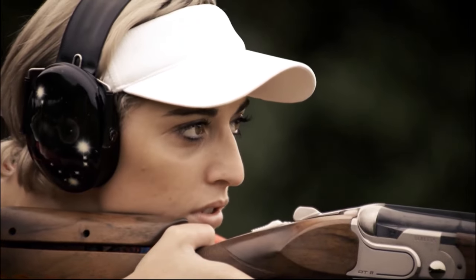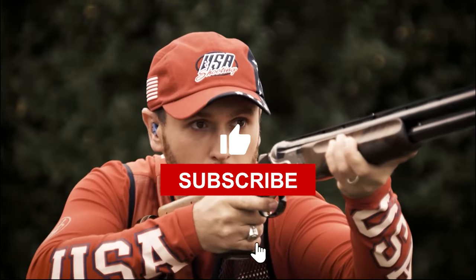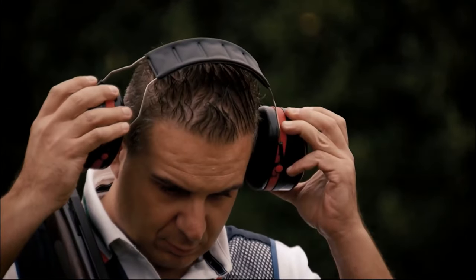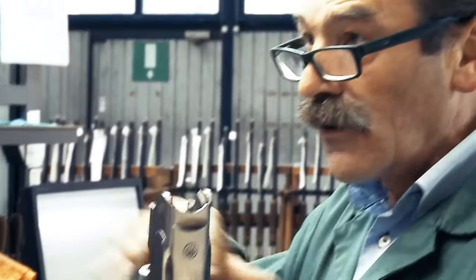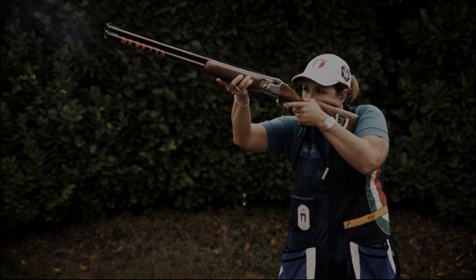That's it for today. If you found this information helpful, don't forget to give this video a thumbs up and subscribe to our channel for more exciting content like this. We would love to hear from you in the comments below — which one out of these three shotguns did you like the most? Until next time, happy hunting and stay tuned for more thrilling updates!